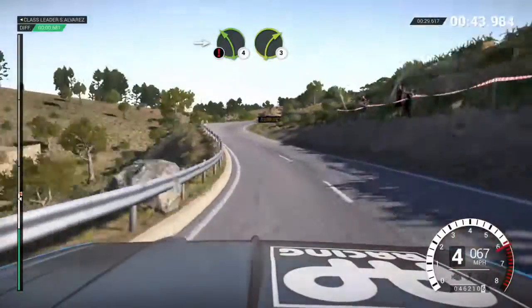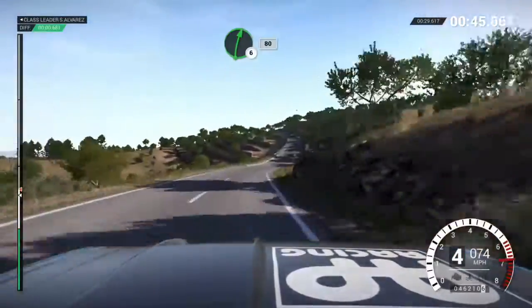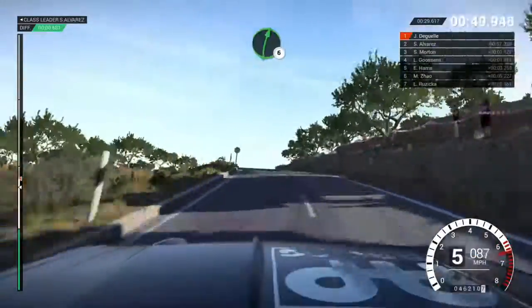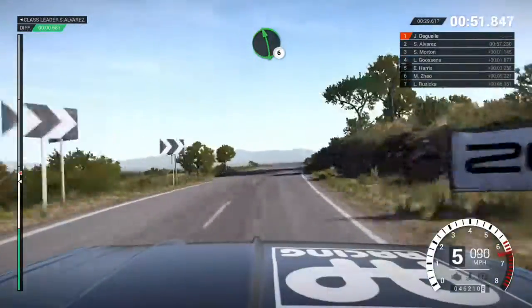Into caution, left 4, immediate right 3 over crest, deceptive, right 6 over bump, 80, left 5 over bump, 60, right 6.